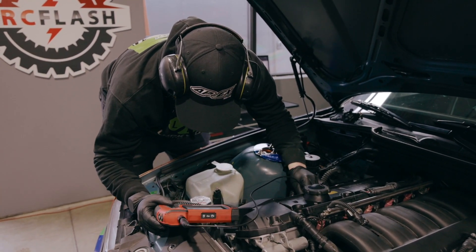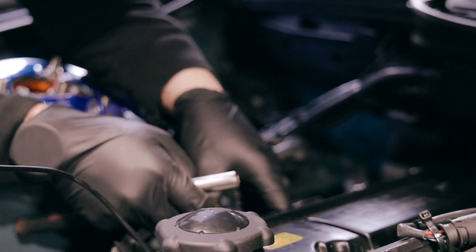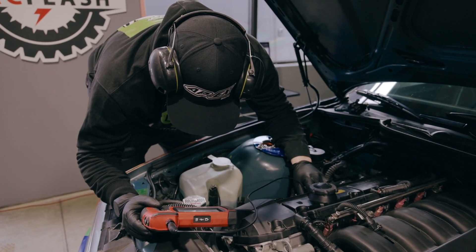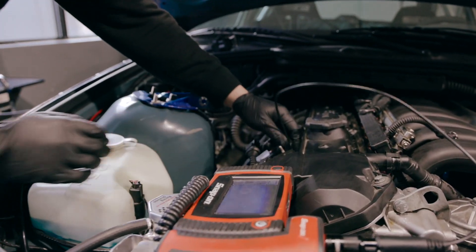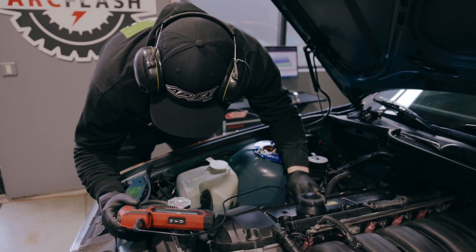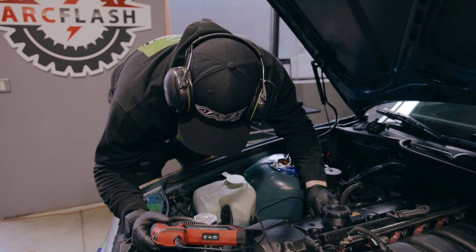I am currently checking to see why we are getting a misfire on cylinder number two. So I am borescoping cylinder two to verify that nothing crazy is going on.